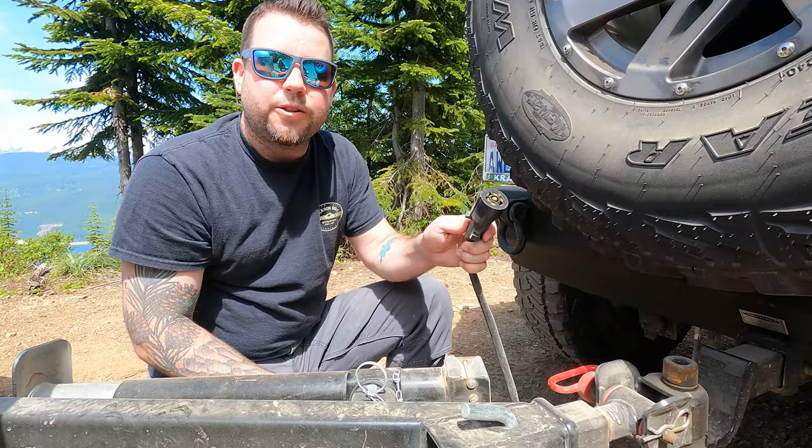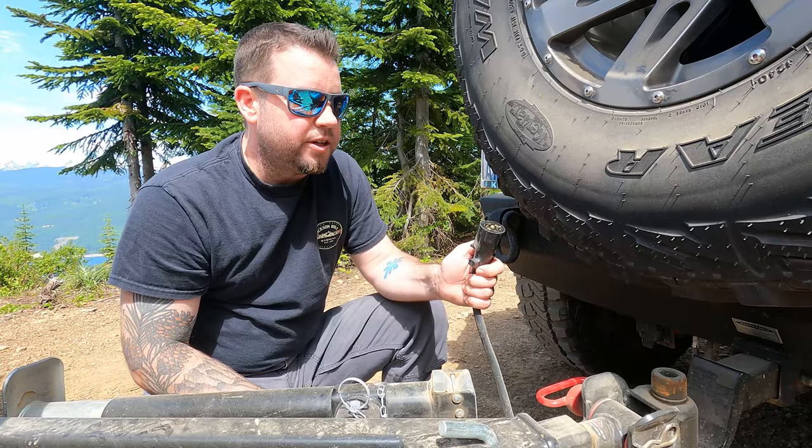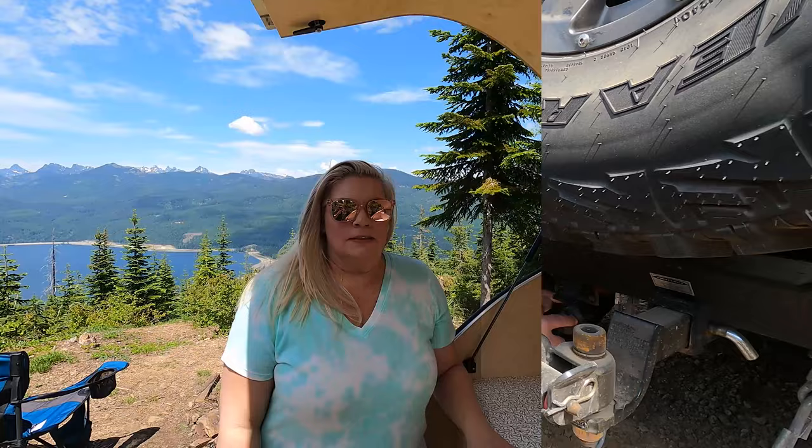For the trailer wiring, it comes with a 7-pin setup, which is great mainly because you'll be charging your battery while you're driving. Since we generally don't stay in the same place too long, being able to just plug in, hit the road, and arrive at camp with a full battery every night is amazing.